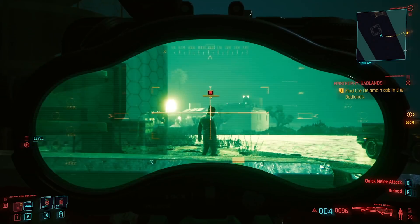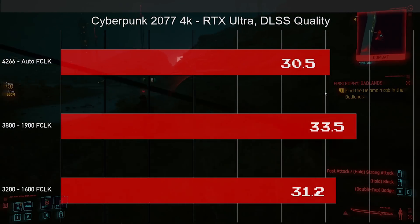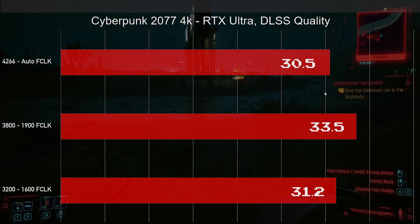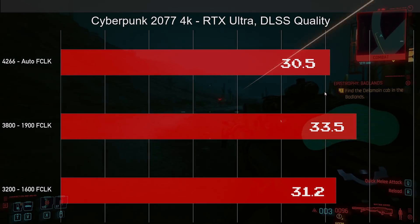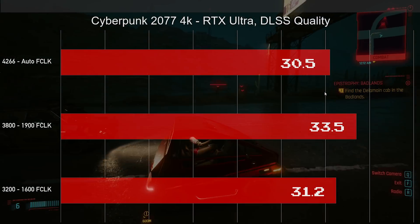Let's get down to the benchmarks. First I tried Cyberpunk — I did RTX benchmarks and benchmarks with RTX off. I used the regular XMP settings in the UEFI, giving me 4266 with CAS latency 18 and the Infinity Fabric unlocked. It crashed every time I tried to push it higher — I spent about 20 hours on it — but I finally got it to 1900. I then benchmarked the RAM at 3800 with the Infinity Fabric at 1900, and also at 3200 with the Infinity Fabric locked to 1600.